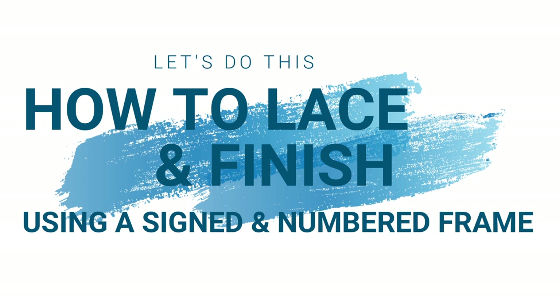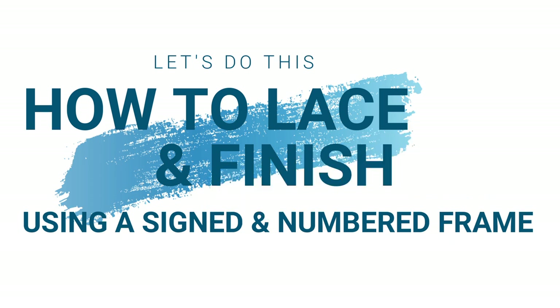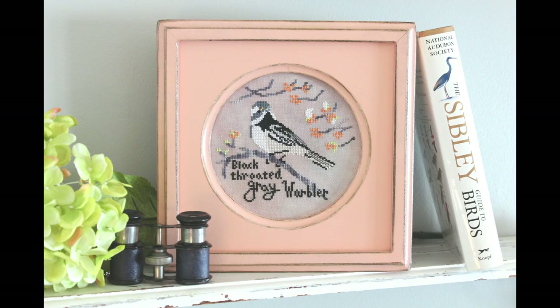Hello everyone and welcome to another tutorial, this one on how to lace and finish some needlework using a Signed and Numbered frame. This is a specific finish but you'll be able to find nice tips and tricks on framing needlework no matter what you're finishing. Special shout out to my Bird Crush Club members because I'm going to be using the April bird of the month for this tutorial.